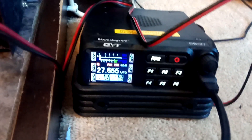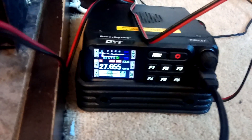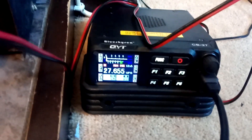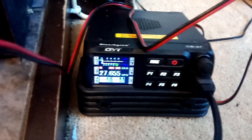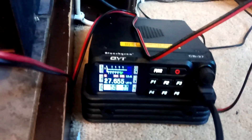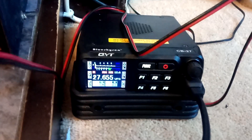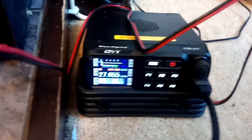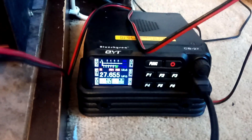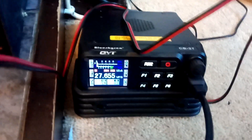That's about it really. Like I say, it's quite a good radio. I'm going to set it up in my car next and give it a whirl. I'm also going to try and post the programming file because I couldn't find it anywhere online — luckily I got an email back from QYT with the programming software. I'll post it somewhere on the internet so you can download it. Thanks very much.